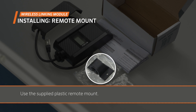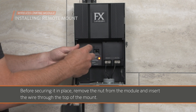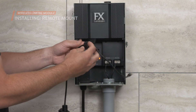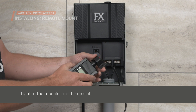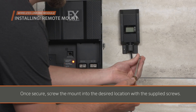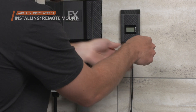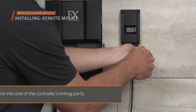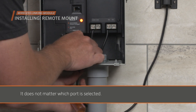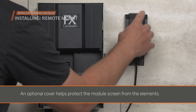Use the supplied plastic remote mount and select a location to install the module. Before securing it in place, remove the nut from the module and insert the wire through the top of the mount. Tighten the module into the mount. Once secured, screw the mount into the desired location with the supplied screws. Finally, insert the module wire into one of the controller's linking ports — it does not matter which port is selected. An optional cover helps protect the module screen from the elements.